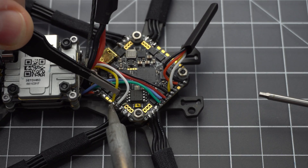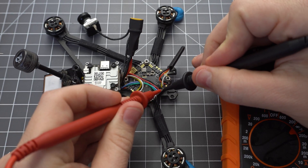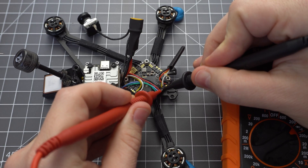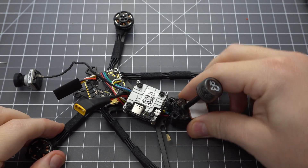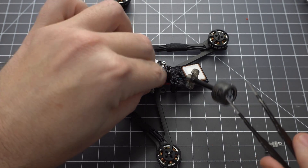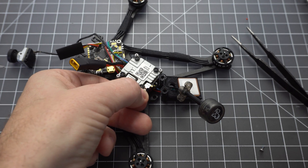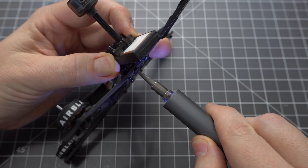Now solder the white wire to RX6 and the yellow wire to TX6. After you're all done it's a good idea to check that you don't have continuity between any of the wires. Swing the GPS mount out so you can plug in the antenna. Unscrew the bracket and with a little patience and finesse you should be able to plug it in. Reattach the bracket and screw the final standoff to the base plate.